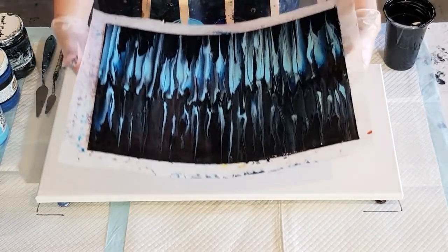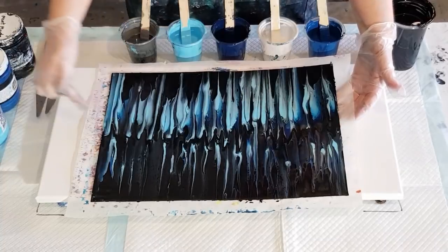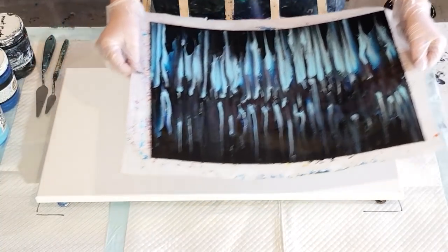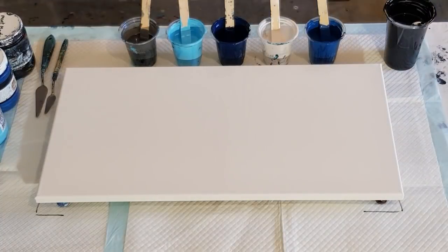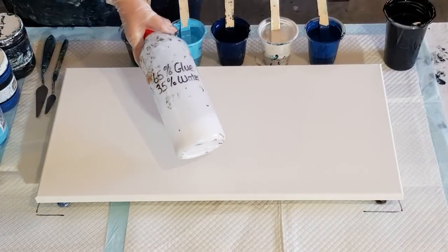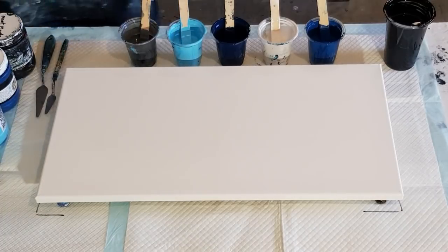Actually, let me know what you think of this one — it hasn't got the defined stripe down the center, it was a little bit different, so let me know if you like that style or not. I'm not too sure about it. All Global paints today, and pouring medium is my 65 glue to 35 water.